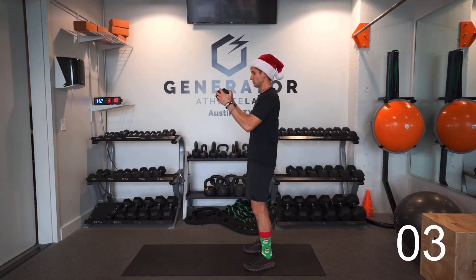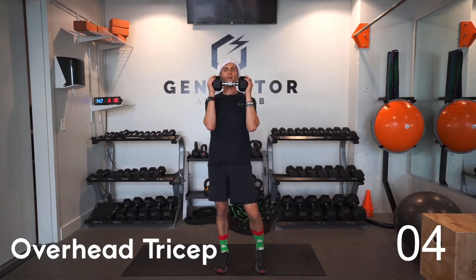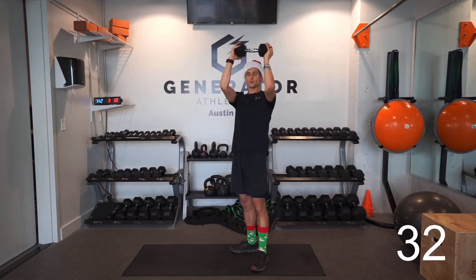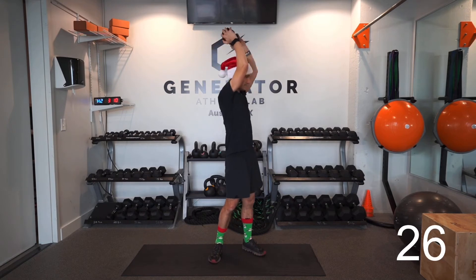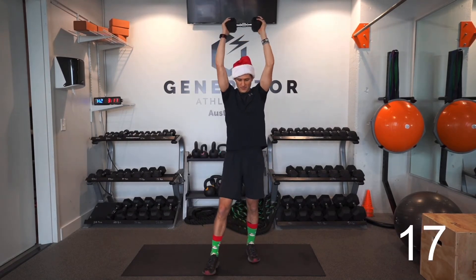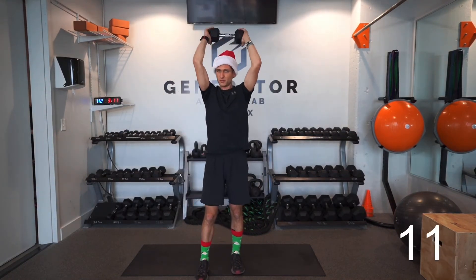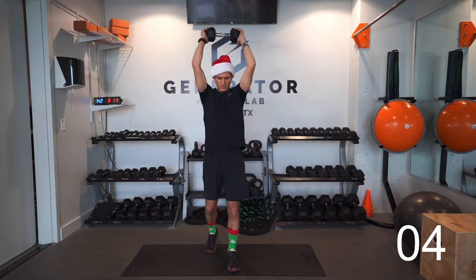Next up is the overhead tricep extension. Bring that weight up — I like to hold the butt of the weight, press it up and bring it down. If you're more comfortable holding it differently, go for it. Don't let your elbows flare — keep those elbows in. This workout will get those muscles talking and get those cobwebs out, though it's not super tough — we're just doing a good amount of light strength training.